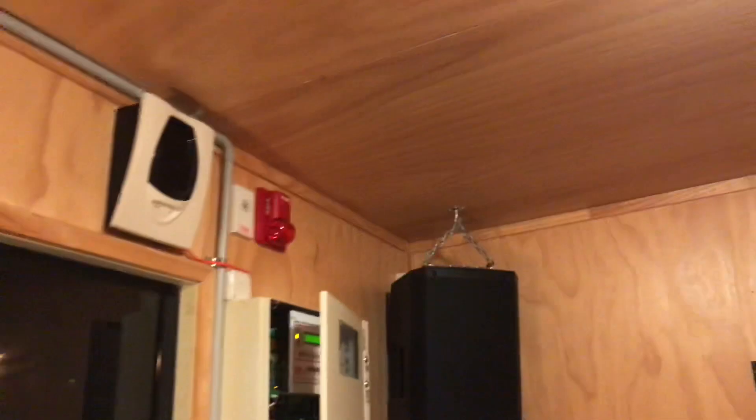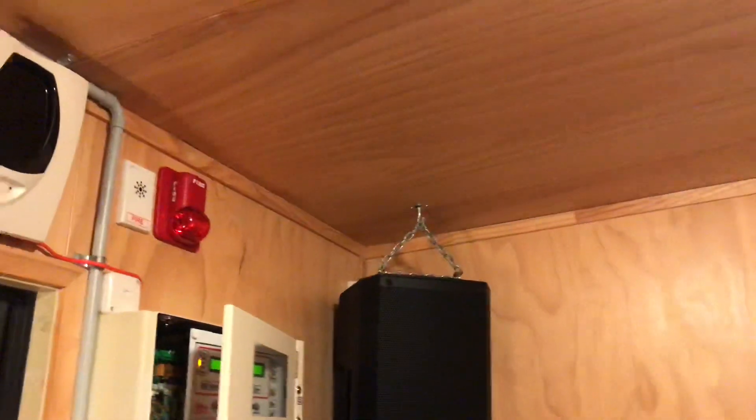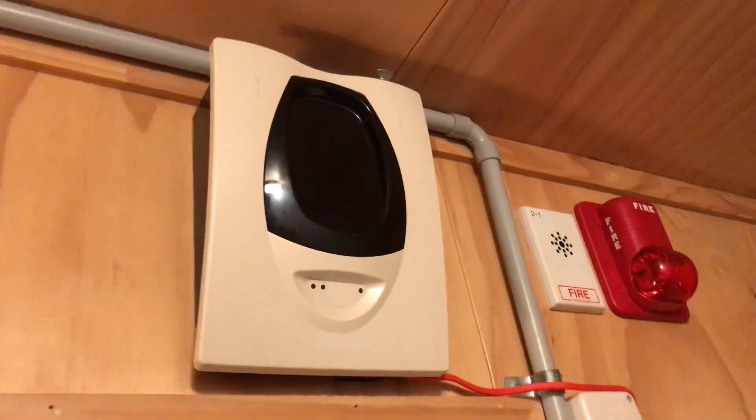Let's test this thing. That should be more than enough smoke. I've covered up my normal smoke alarm so it won't give a false reading. And now we wait.